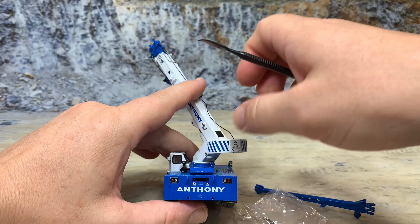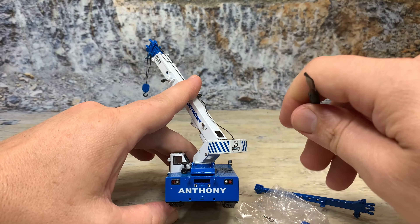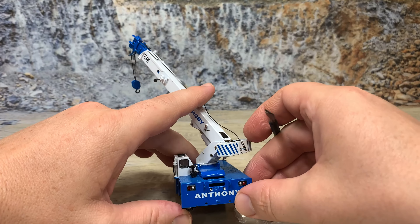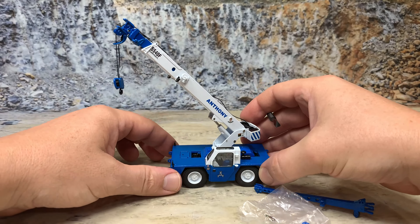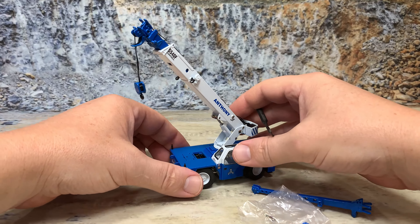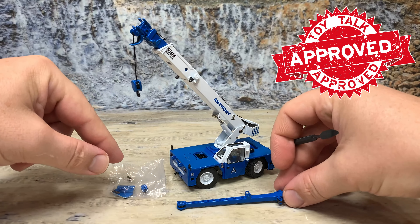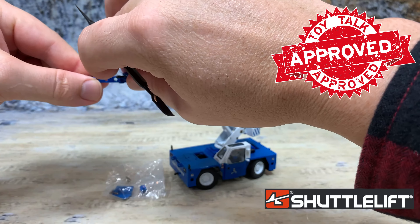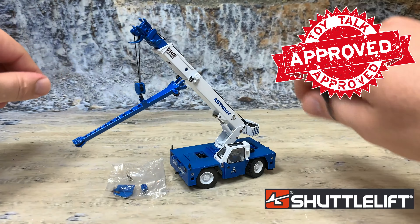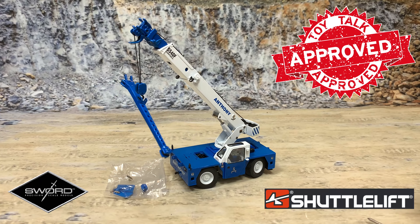Going around to the back, it looks very much like the front — brake lights and headlights, Anthony Crane logo, some warning markings, and other pieces. That is the ShuttleLift 5550F Carry Deck Crane in 1:50th scale, made by Sward Models, painted up in the livery of Anthony Crane: blue with white cab and Anthony Crane logos. Get one or any of the other carry deck cranes while they're still available at my website — the link is down below.